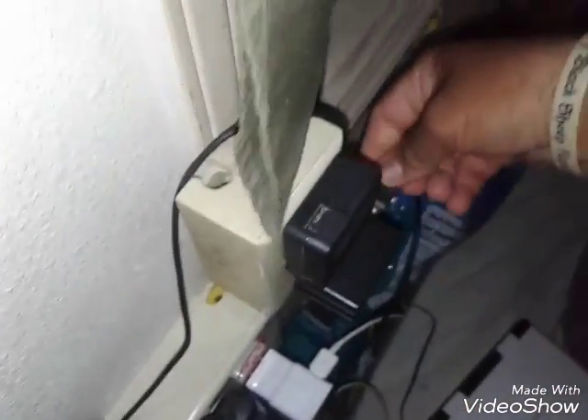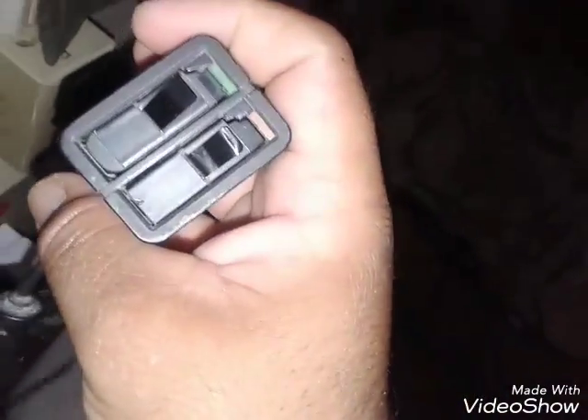See this guy here — I put it loose right there. This end here I plug it in here. Then the lights come on — it's green and orange. When it's green she's fully charged, when it's orange she's charging.